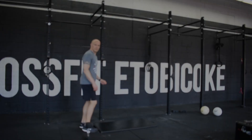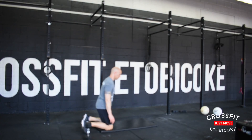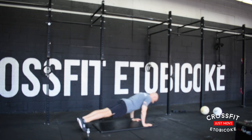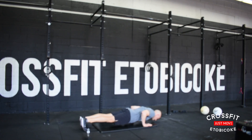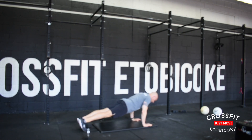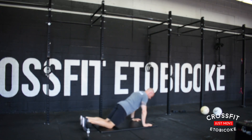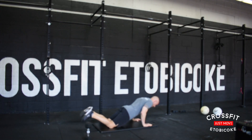Hey everybody, welcome to the May 28 workout. We're going to start with three sets on a 10-minute running clock of 10 slow push-ups, taking about three seconds to get to the floor and then pushing up as quick as you can, nice and controlled, keep the core tight. Scaling option: you can do them off your knees.